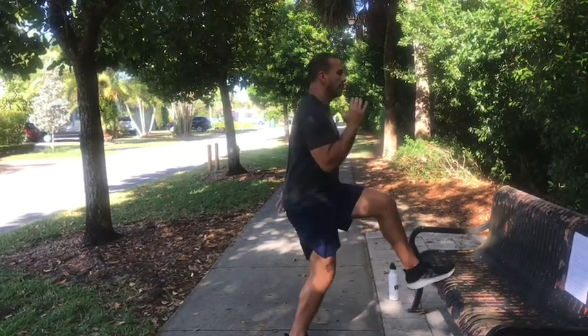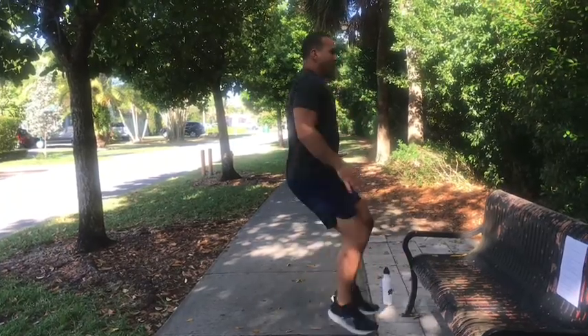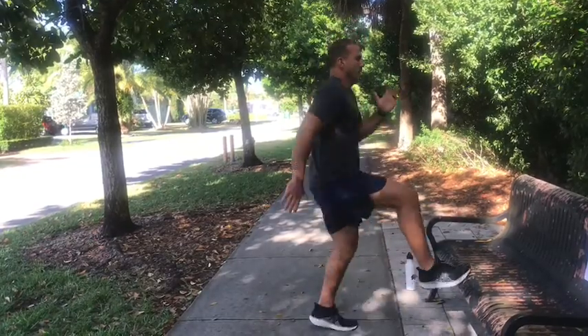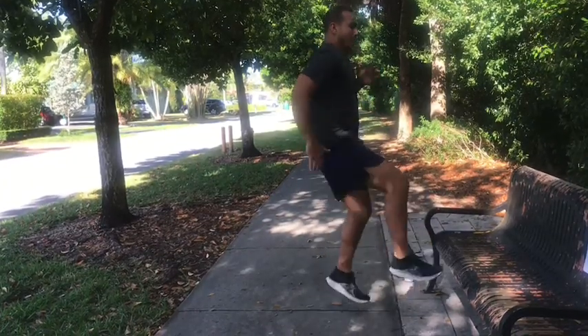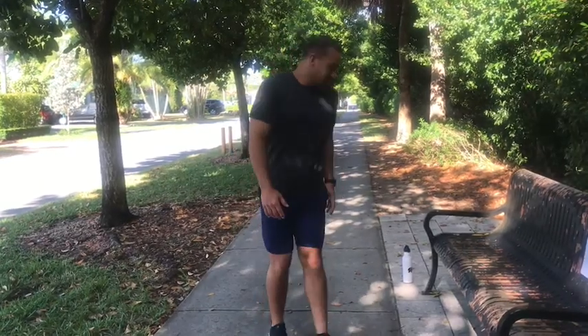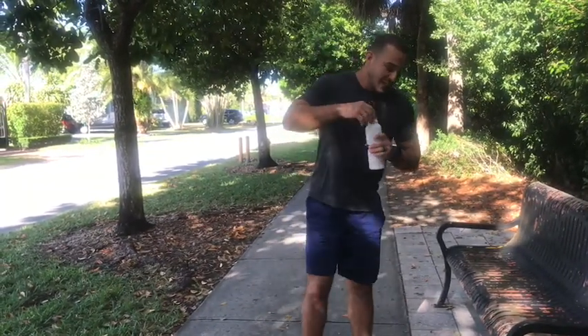You want opposite arm, opposite knee — so if my left knee is coming up, my right hand is coming up, and vice versa: left, right, left, right. All right, take your break. Make sure you've got a good glass of water close by. We're going to take a 30-second rest and then start on our next workout.